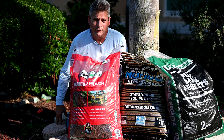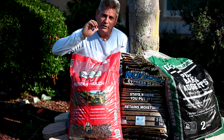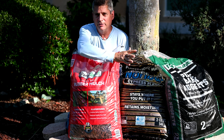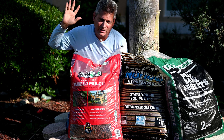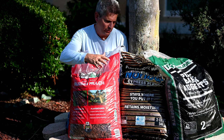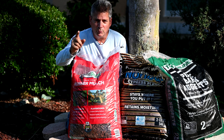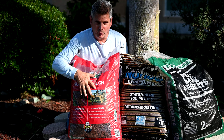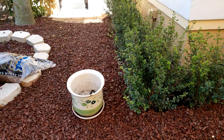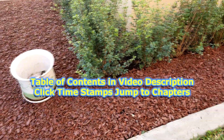We got a great video for you today folks. Today we're going to look at red rubber mulch made out of recycled tires and we're going to compare it to wood mulch. We're going to settle that argument once and for all - which mulch is better, rubber mulch or wood mulch? We are also going to take a look at which mulch burns more. Down below in the video description is a table of contents so you can jump directly to whatever chapter you want.